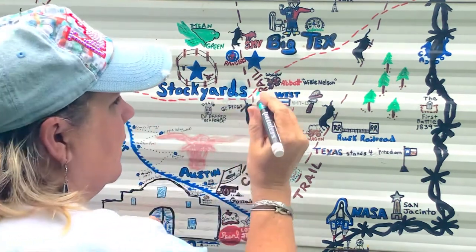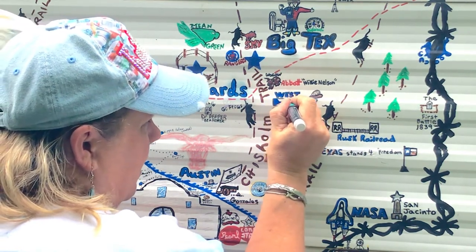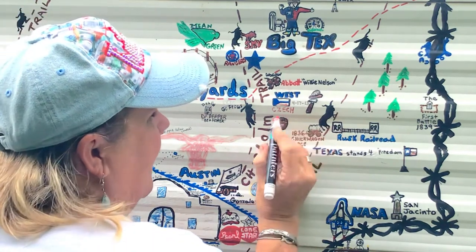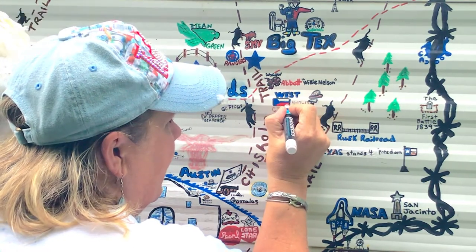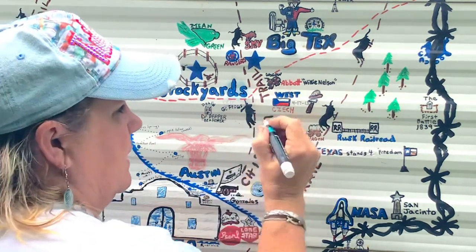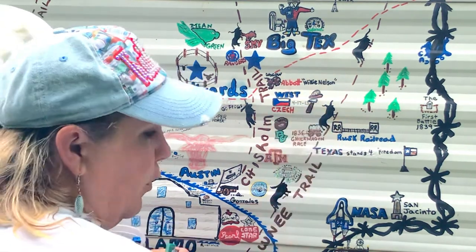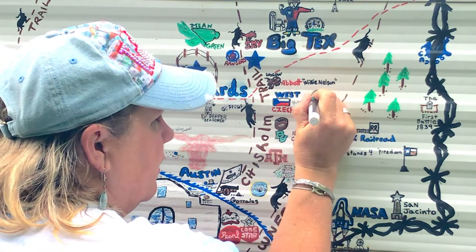West, Texas is home of the kolaches. People stop at the Czech Stop, and now also at Slovacek — which is a polka-style stop. I tell people it's like a mini Bucky's, polka style. It's a very fun place to get kolaches and ring baloney; they have really good ring baloney and barbecue. Do not go on Saturday or Sunday because it is packed. This is a Czech community — my last name is Czech, and in a future tutorial you'll see me painting the Czech flag that lines the whole banner of this camper.